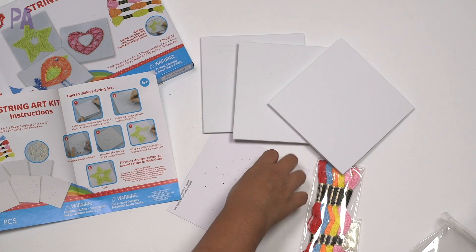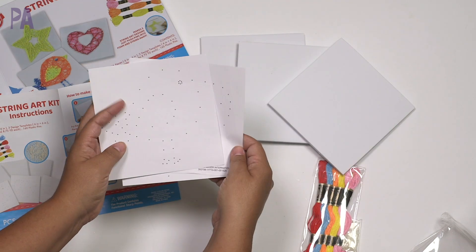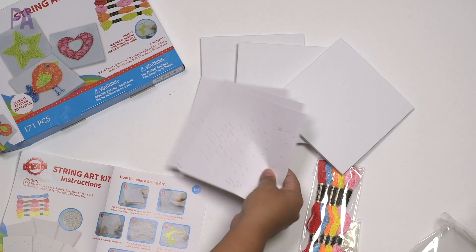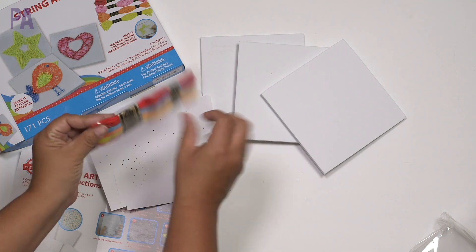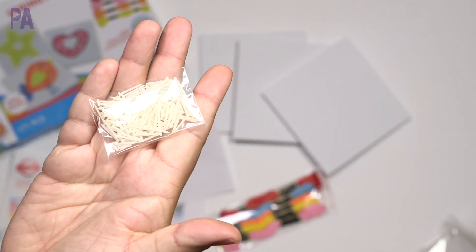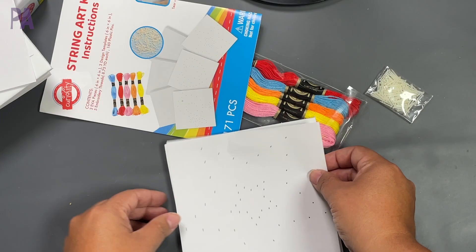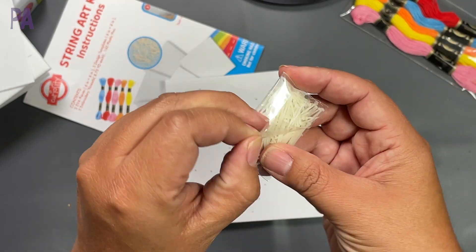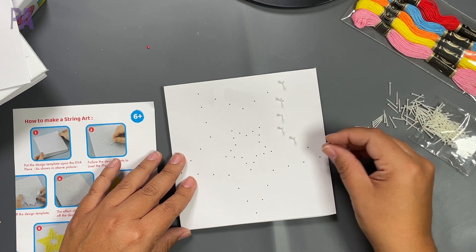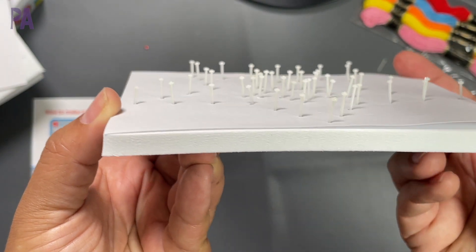It comes with templates — there's a star, a heart, and a bird. Here are the five colors of embroidery floss: red, blue, orange, yellow, and pink. Then a little package of plastic nails, which are a bit safer. You choose a template, place it over your foam, then insert the little nails, which was really easy to do. They are super tiny though, so for my hand size it was a little more difficult — maybe easier for a smaller child.